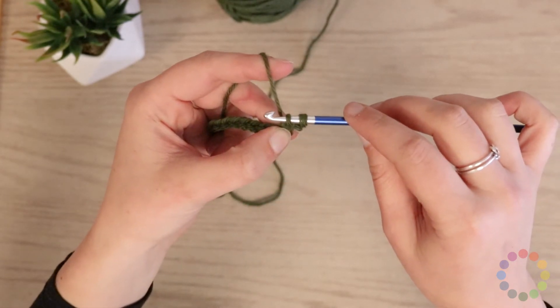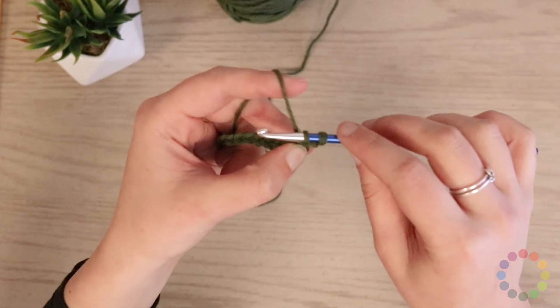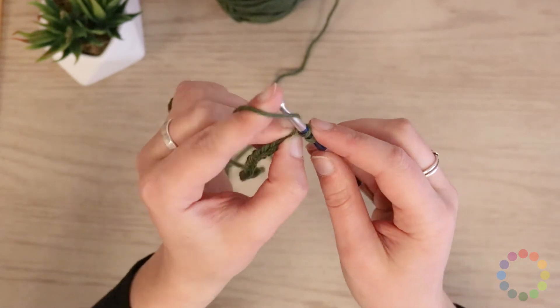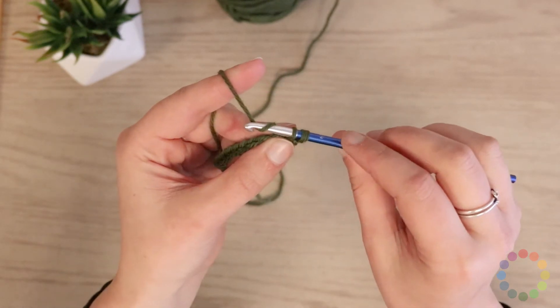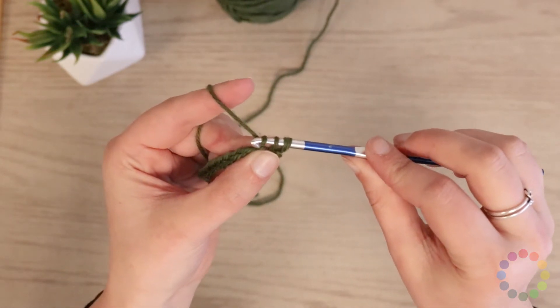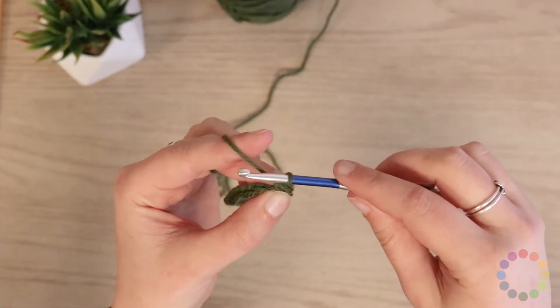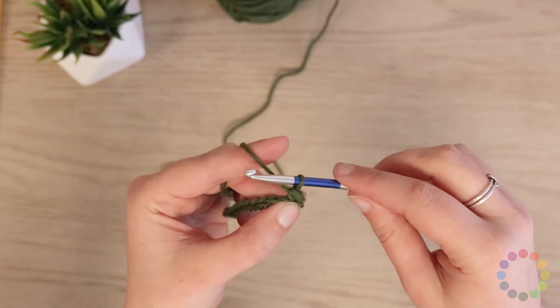Now I've got two loops on my hook and they're just both sitting there, and my hook can slide pretty easily in and out of them. Then I'll yarn over one more time and use the hook to pull through both loops that were sitting there. So that's one single crochet done.